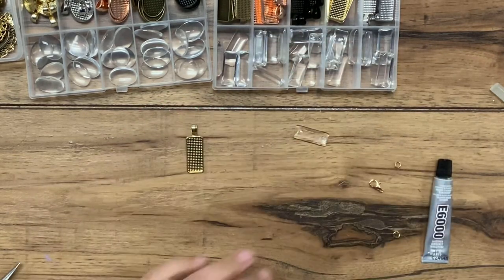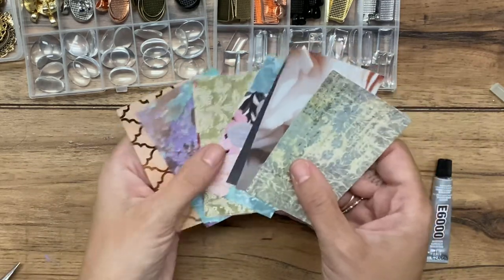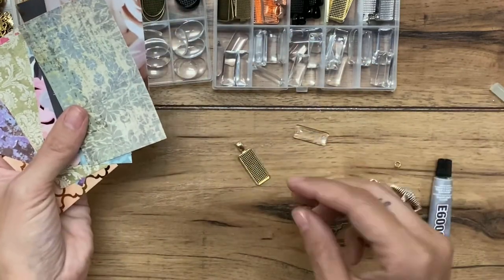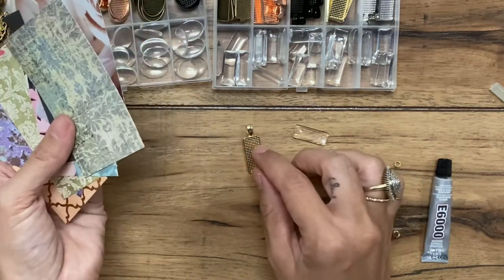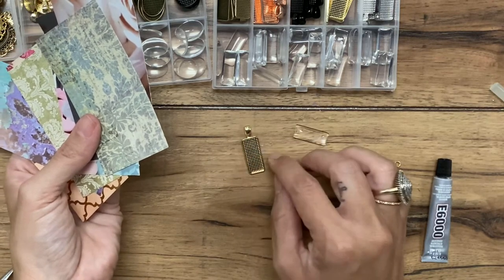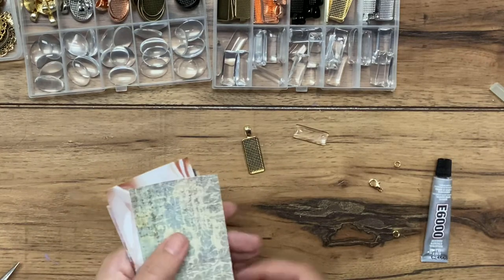When you begin, if you choose to purchase the kit, you will receive some different scrapbook papers — some options you can choose from to fill yours up. Or obviously you can use something of your own, like a picture you want to put in there, a little quote, or a fabric if you can cut it neatly and place it in there.